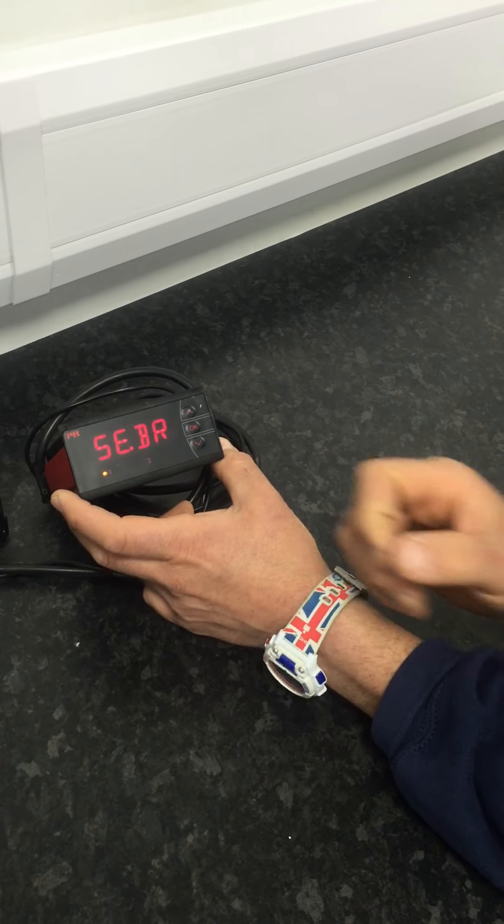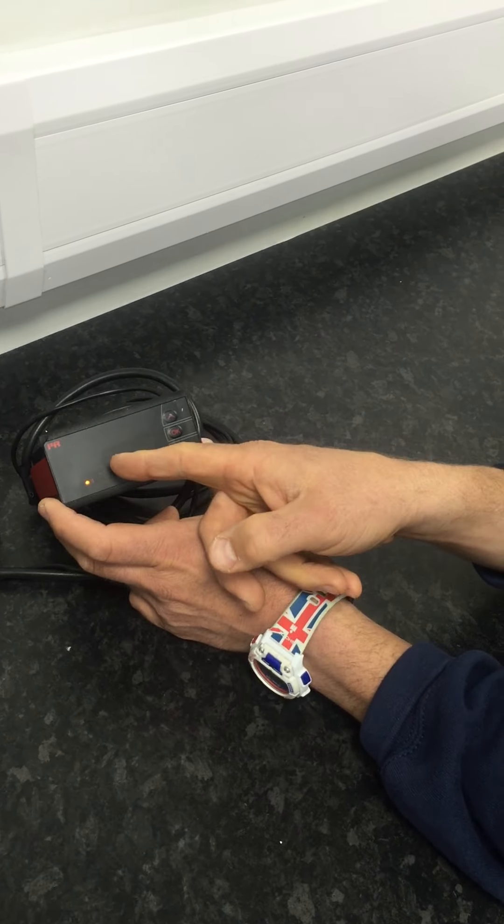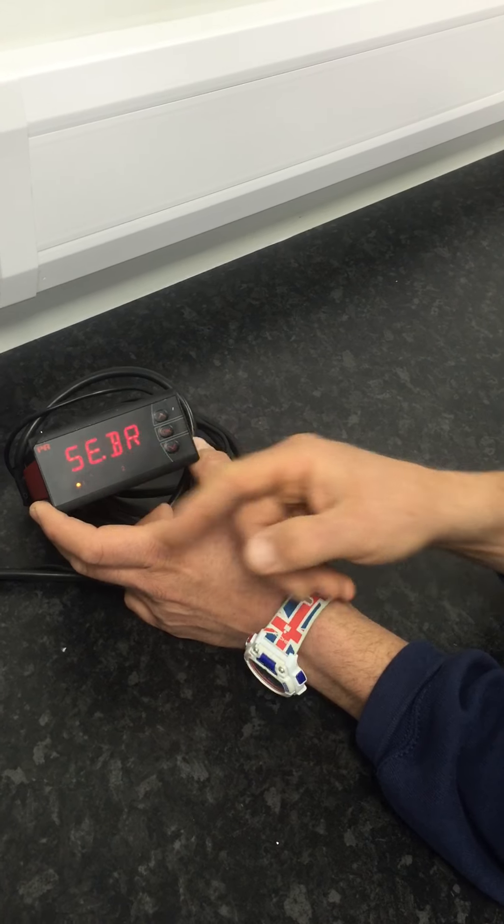While you're switched on, the indicator should read 'sensor brake' and then the message should scroll across the screen.